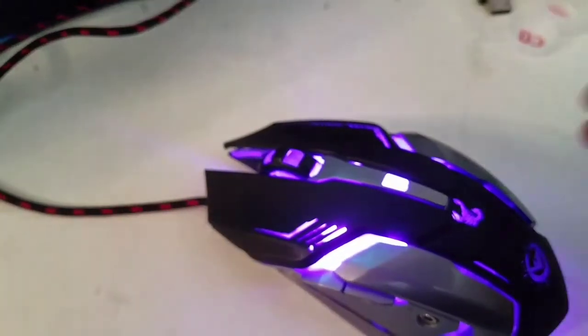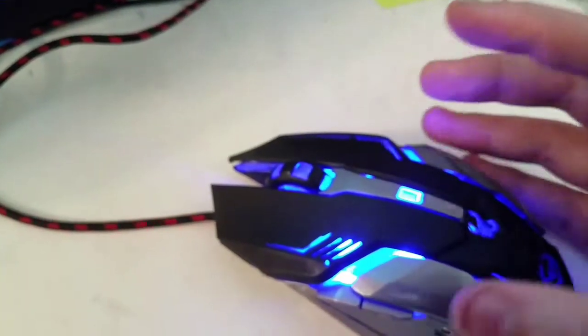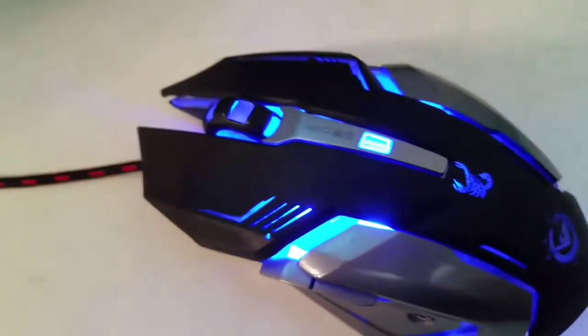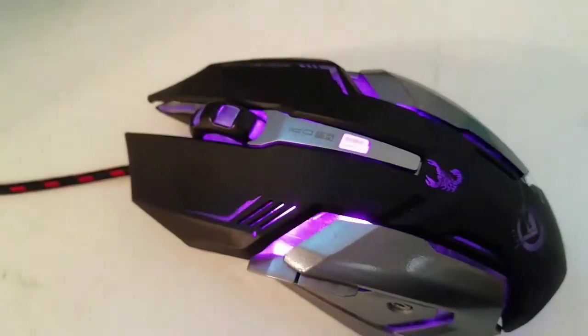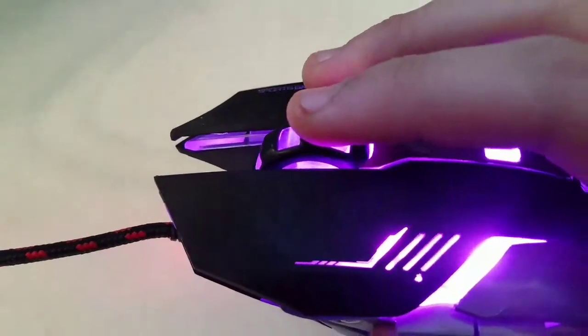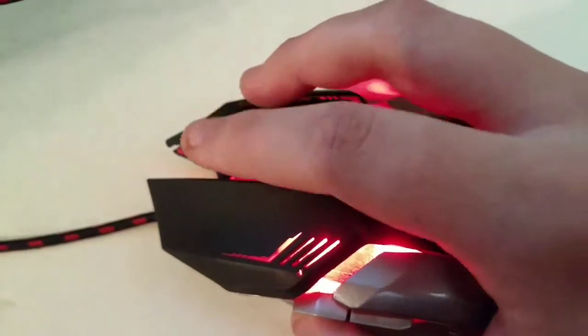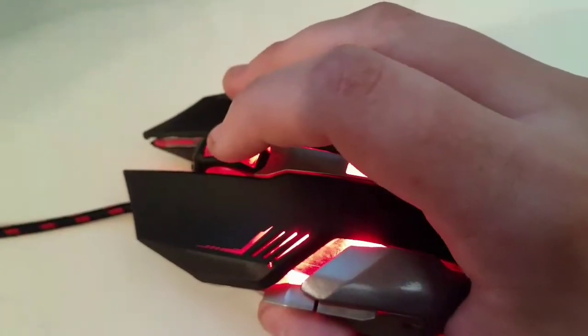When connected with the PC, the colors alternate and change a lot. And this scroll wheel is very, very precise. It feels very good on the finger and it hasn't steered me wrong once, not yet.